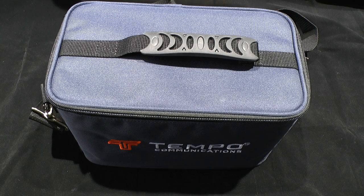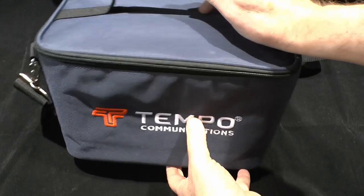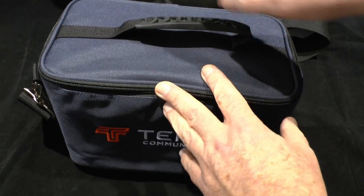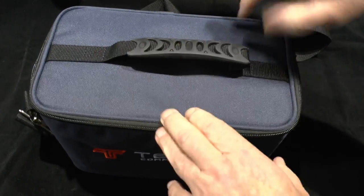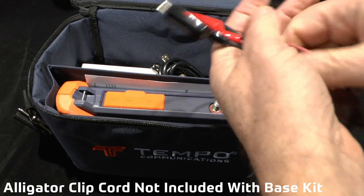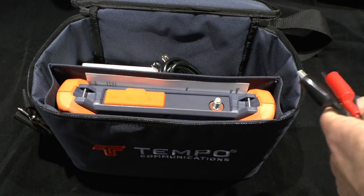Let's introduce you to the Cable Scout TV90E. This comes in a nice shoulder bag with tough water-resistant fabric, and inside this kit you will find an alligator clip adapter cord that can be quick connected to the unit for testing.